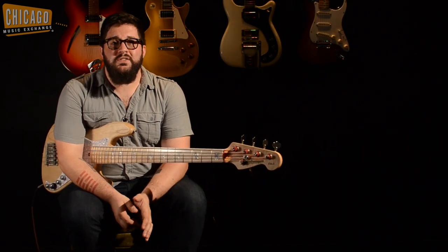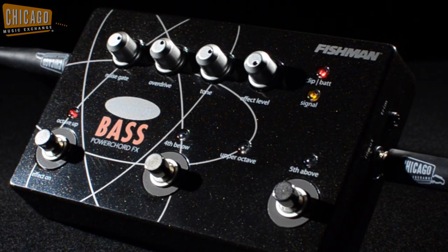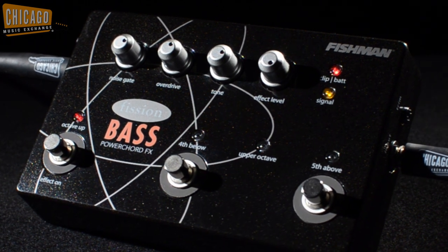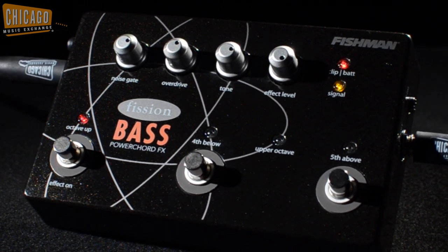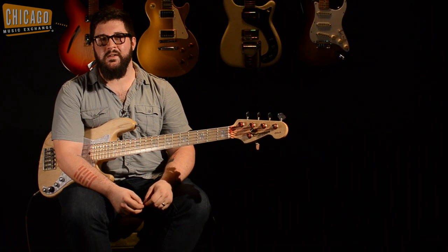Hey guys, this is Mark with Chicago Music Exchange. Today I'm going to be showcasing a Fishman Fission Bass Power Chord FX pedal. It's kind of ideal for that trio situation when you really want to bring out the guitar parts. It's got an octave above, fourth below, and fifth above, and also has an added overdrive for a little bit more meanness. Let's hear how it sounds.